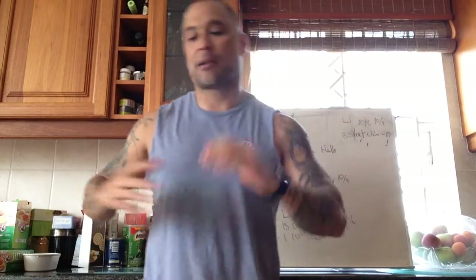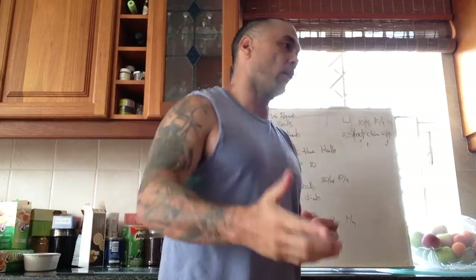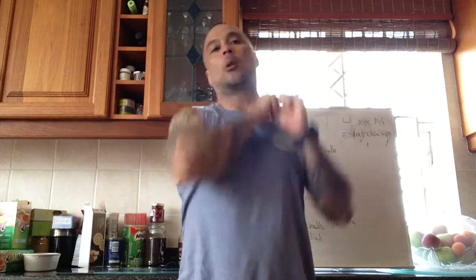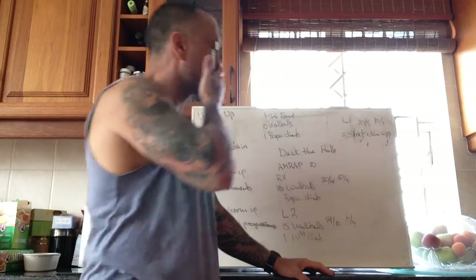This is going to be a little slower pace but a bit more strength-biased compared to yesterday's workout where we were going pretty quick. Another option here is a commando pull-up — pulling ourselves up to one side of the bar, then pulling up to the other side. I'll post a video about that as well.